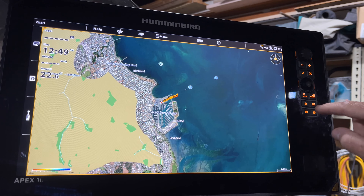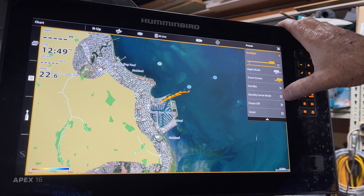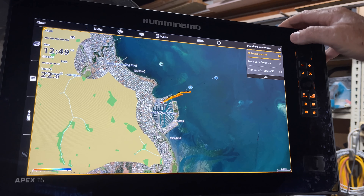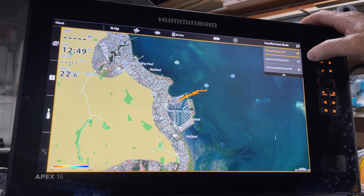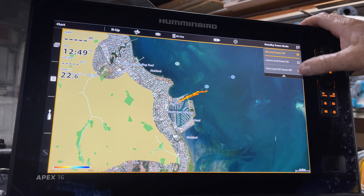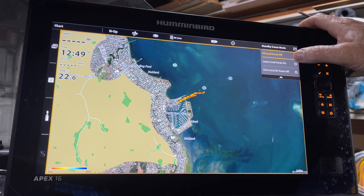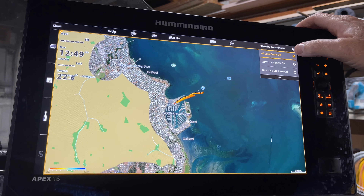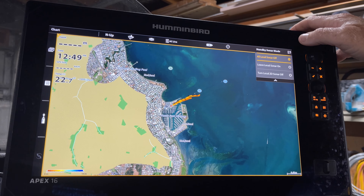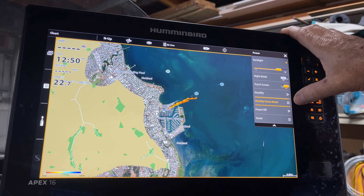Hit the power button again. Standby sonar mode. You've got some choices up here where you can turn your different sonars off. I've only got one on here, so you can turn your local 2D sonar off, leave your local sonar on, or at the top, all local sonar off. That was number five.